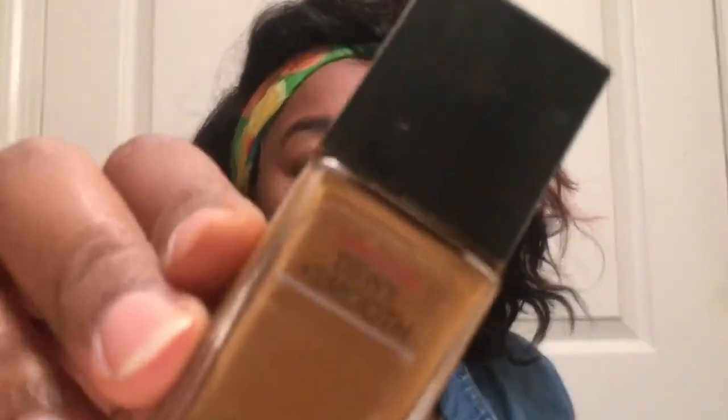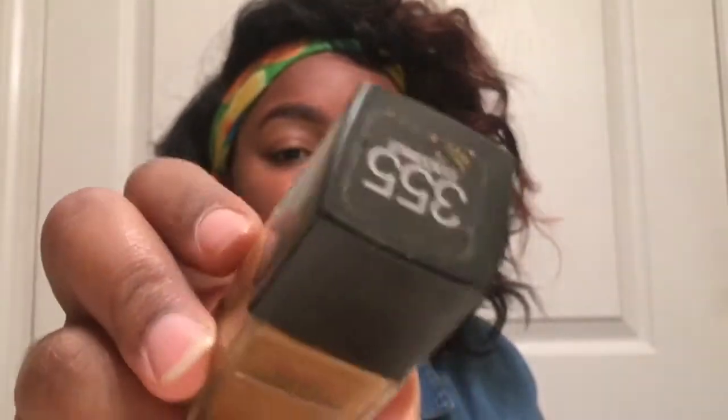Now we're going to apply foundation. I'm going to be using the Maybelline Fit Me in the dewy version, shade 355 Coconut. I feel like I used it because it looks more skin-toned, more skin-textured, as opposed to having a matte look. Also, be very minimal — the key to this is to be as minimal as possible. However, if you do have acne or red spots, you could color correct, just don't overdo it. Now I'm just going to blend all that out with a dry beauty blender.